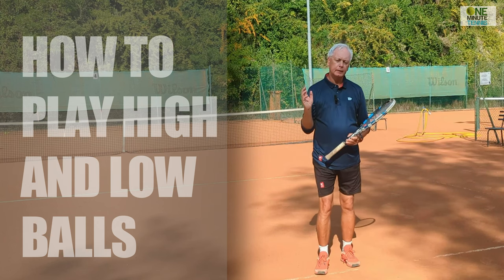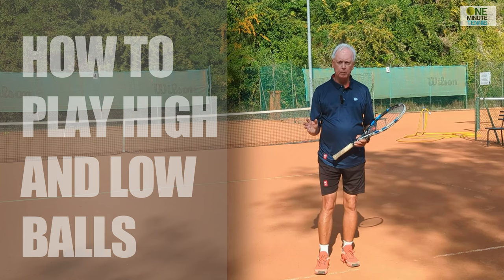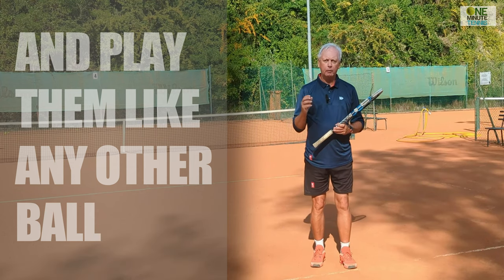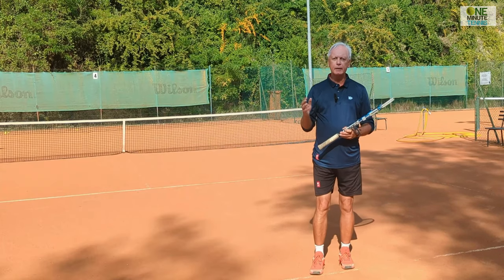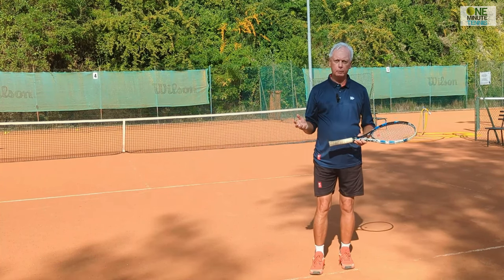Hi guys and welcome to BomberNeedTennis.com. In today's session I want to talk to you about how to deal with varying contact points with the ball, and especially how to deal with exceptionally low balls and exceptionally high balls. I have one simple concept which, if you apply it to your game, will make these different contact points seem easy and almost something that you look forward to instead of a problem that you try to avoid.